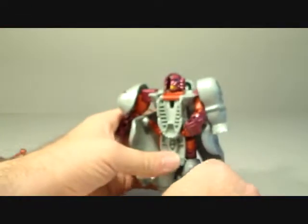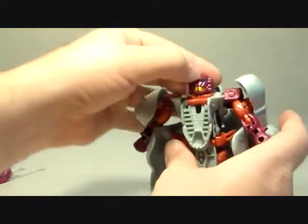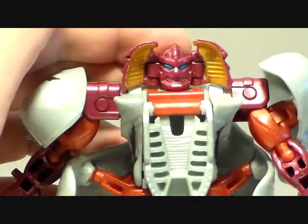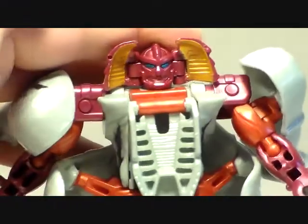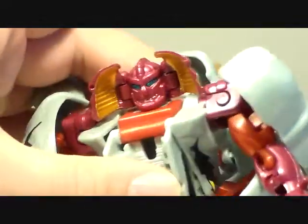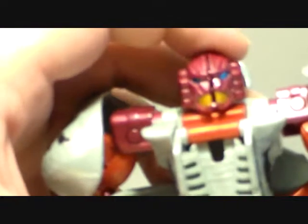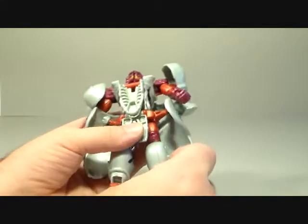Setting that aside and going back to the figure — his head is on a swivel, and he does have a Predacon face. If you open that up, that's his Maximal face. I kind of prefer the Maximal face but I prefer to keep it closed because I really don't like these big wings — that's kind of ridiculous. Cheetor's was at least flipped down, and I remember Waspinator's — you open up the chest and the entire assembly flipped around and there's a whole other head down there, which was cool.